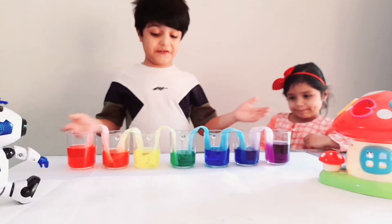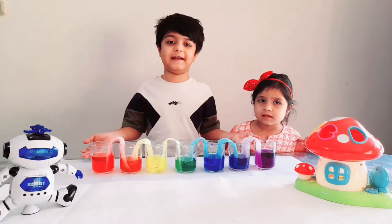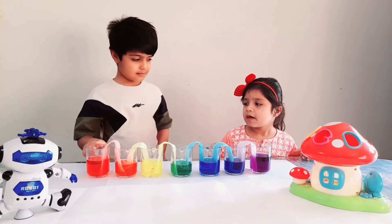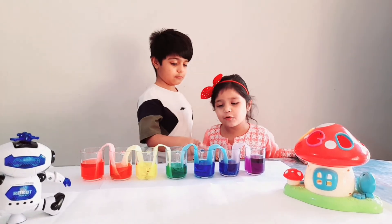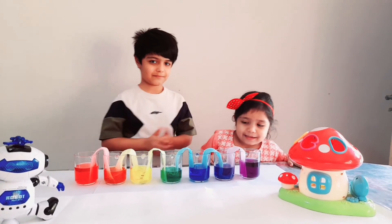Now we have one, two, three, four, five, six, seven colors here! The names of the colors are: red, orange, yellow, green, blue, galaxy, purple, and gold.